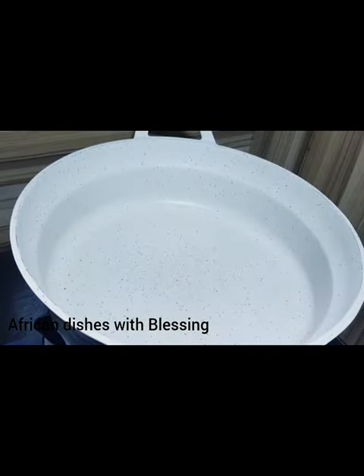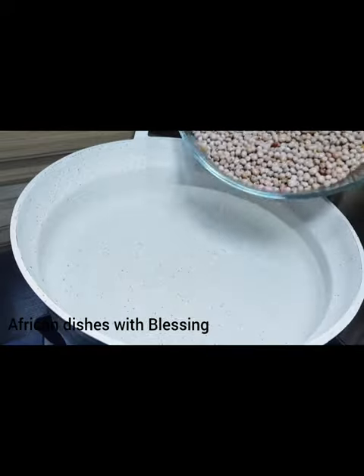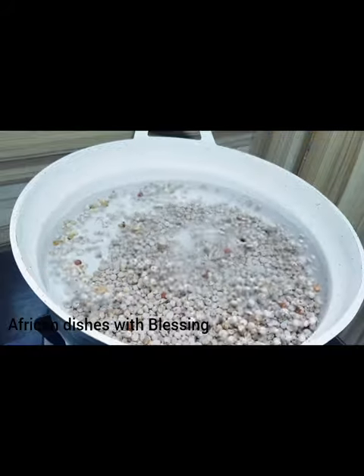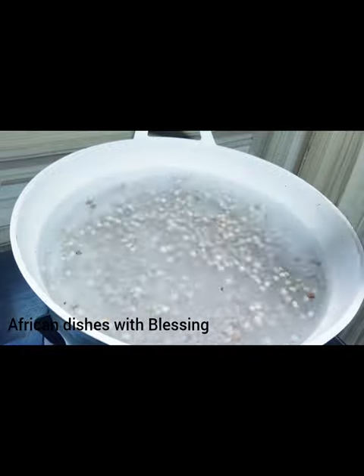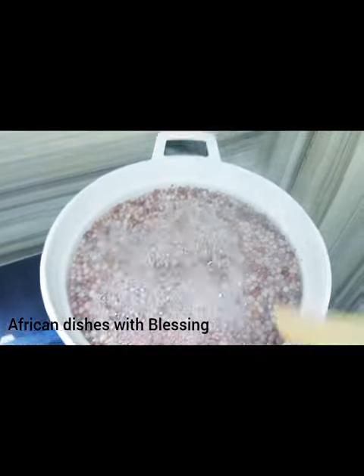Let's begin by parboiling our fiofio. Fiofio is very hard to cook, so I found a tricky way of making it cook faster — in less than 30 minutes your fiofio is ready. You have to add enough salt into cold water, not hot water, and add your fiofio.